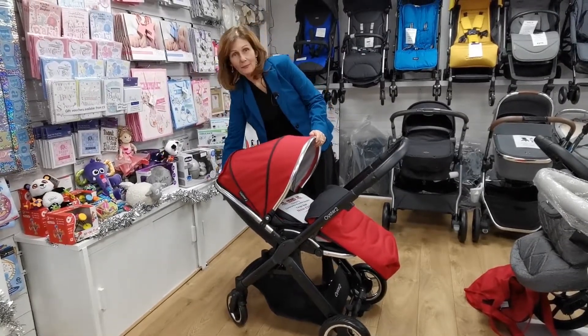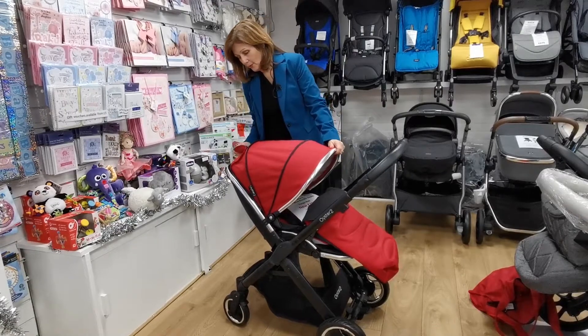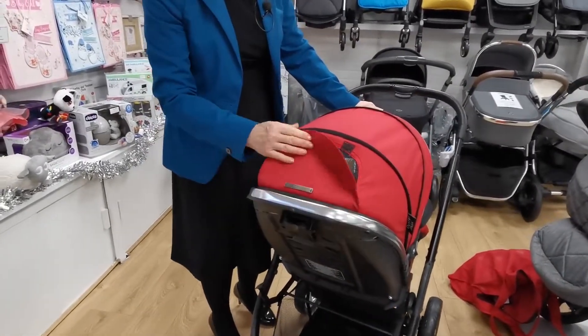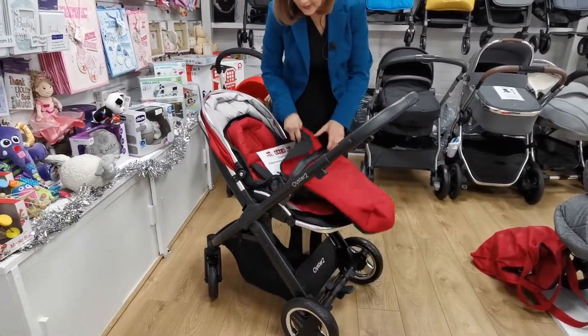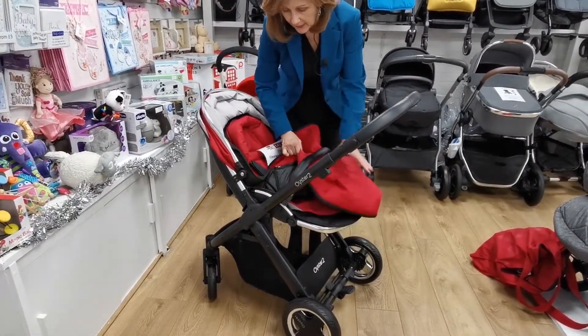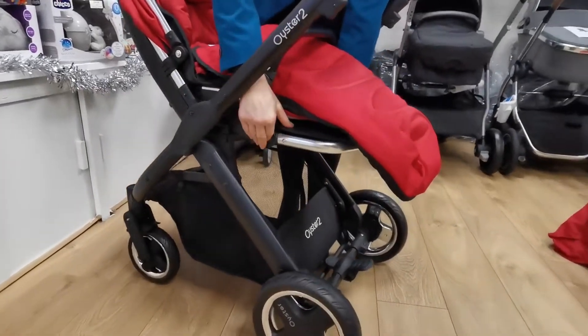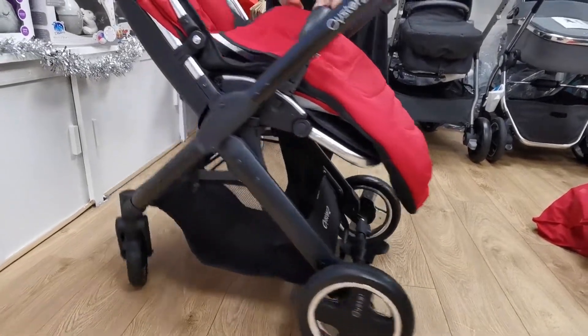It has an adjustable seat grip back that you can sit up into different positions. It does also have a little ventilation panel and viewing window on the back here. It's got quite a good seat unit. You can see we've got an adjustable leg rest here, so as your child grows you can adjust the leg rest down to make it bigger.